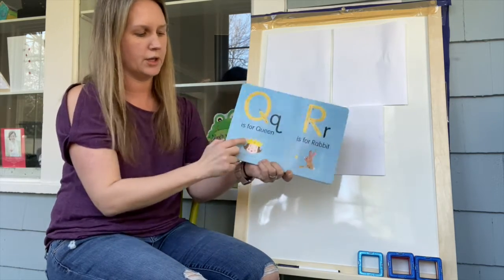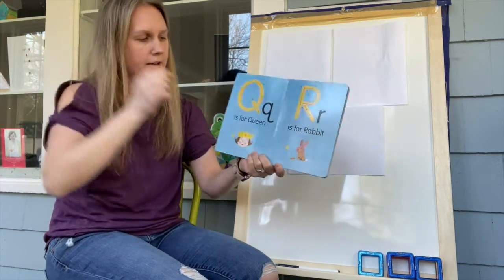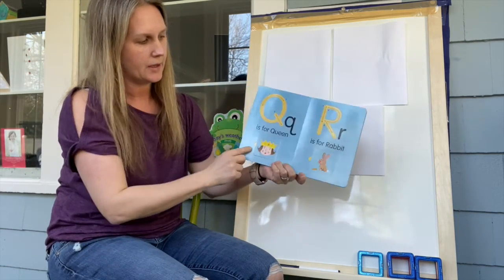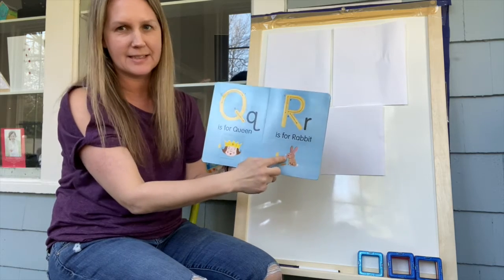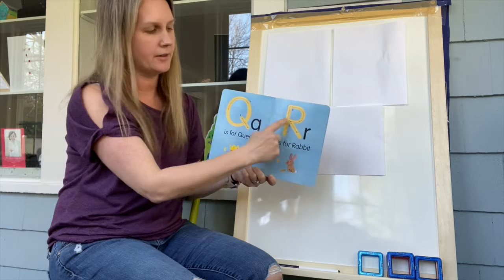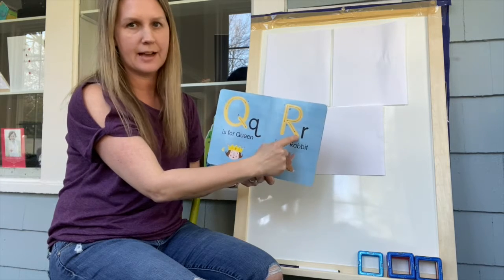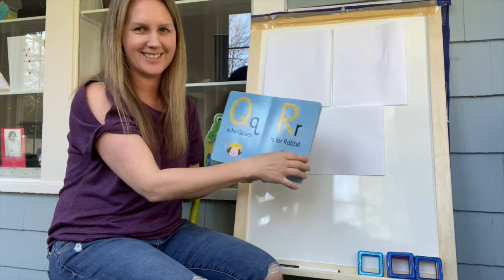Q is for queen — do you see she's wearing a crown on her head? Then we have R for rabbit. Let's make an R — are you ready? Come down, around, kick down. Good job — down, around, kick down. Nice job, friends!